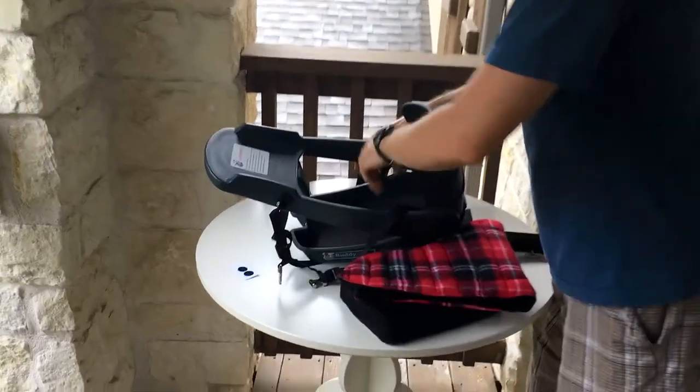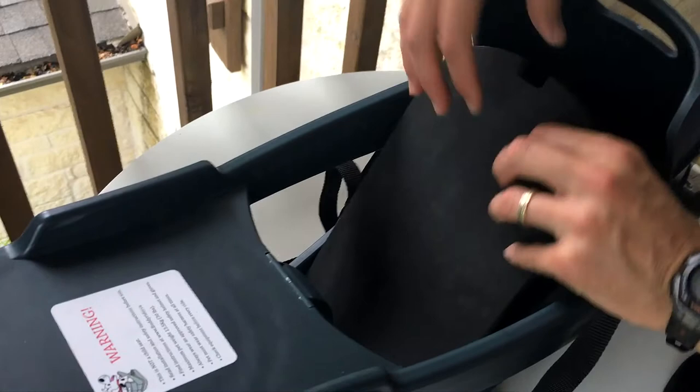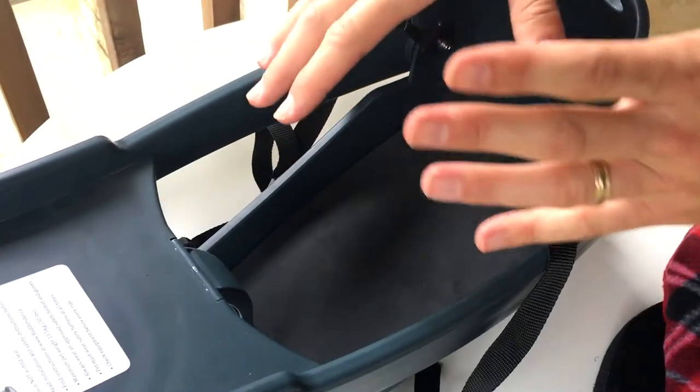This is what comes standard with the Buddy Rider. There's already a foam cushion insert that you can remove, easily clean, and put back in. So that's going to be perfect for most dogs.